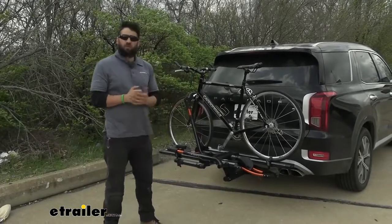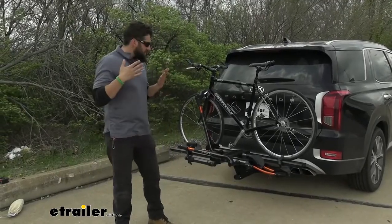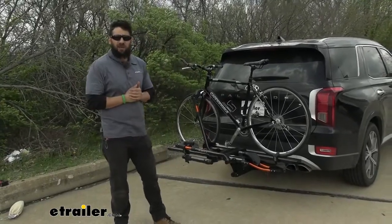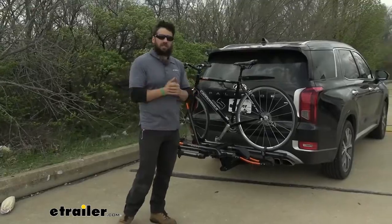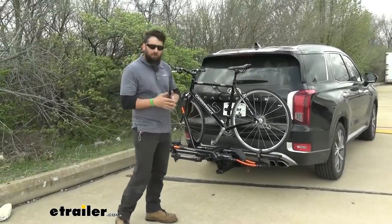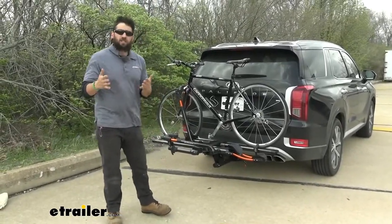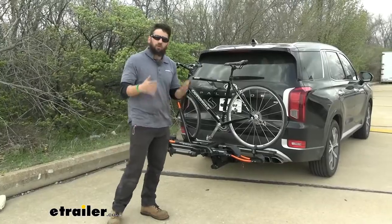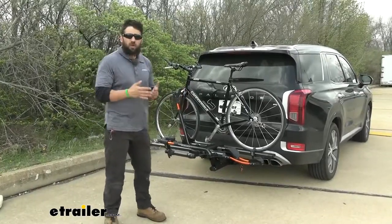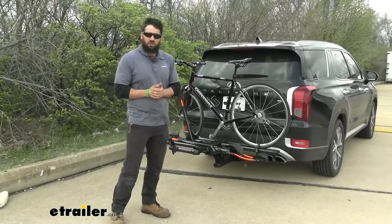Platform style racks also do really well at carrying heavier bikes. Bikes are just getting heavier and heavier nowadays, especially with the introduction of e-bikes on the market. This particular rack has a weight capacity of 60 pounds per bike for each of the cradles. Unfortunately, that is reduced to 40 pounds if you go with the four bike version, but either way, you should still be able to carry some of those e-bikes depending on your configuration.